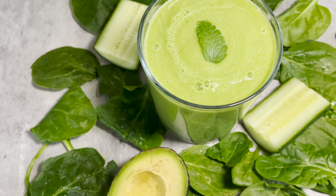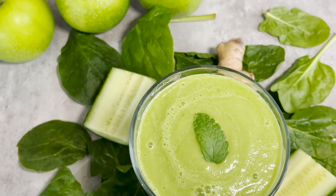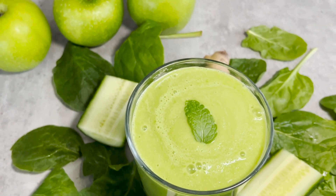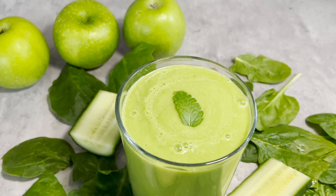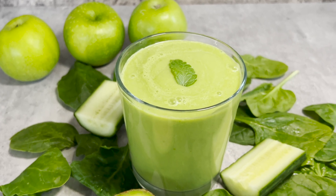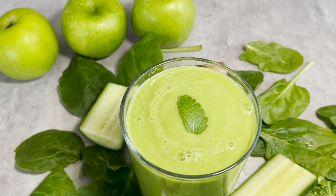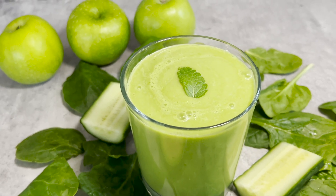And there we have it guys — our delicious and extremely nutritious green diabetic-friendly smoothie. For best results, drink this smoothie for breakfast as a replacement meal, as my uncle has always done, and he has seen great results. As a disclaimer, I'm not a doctor and I'm not claiming that this smoothie will cure your diabetes, so please always consult with your doctor and make the necessary lifestyle changes.